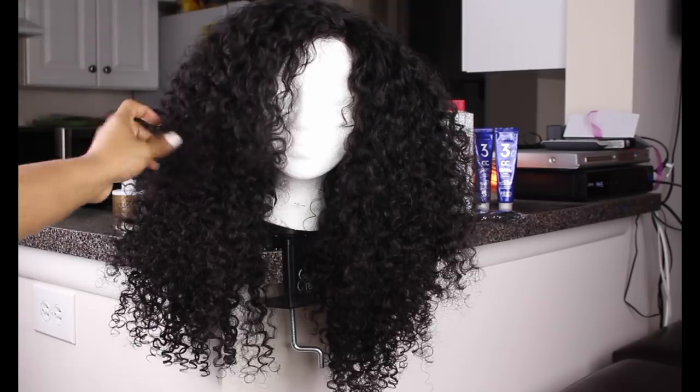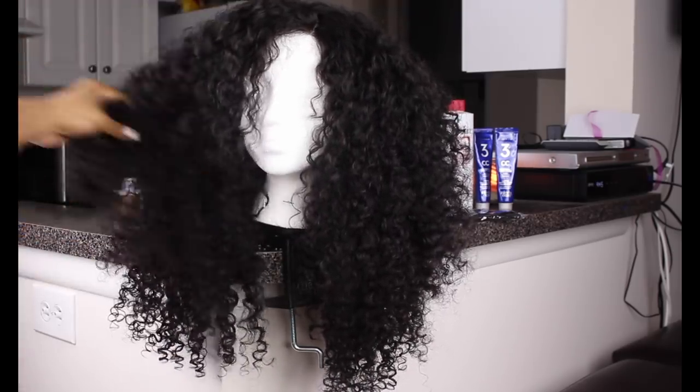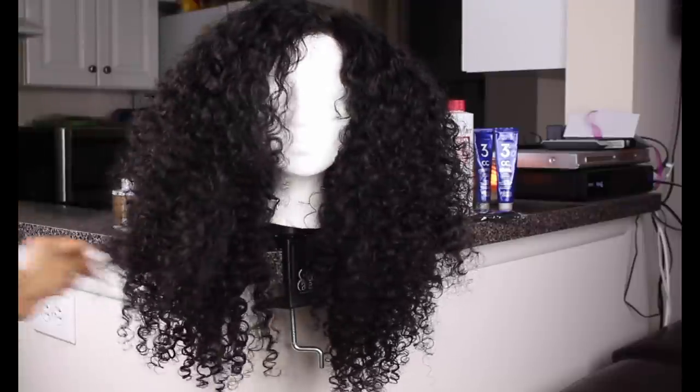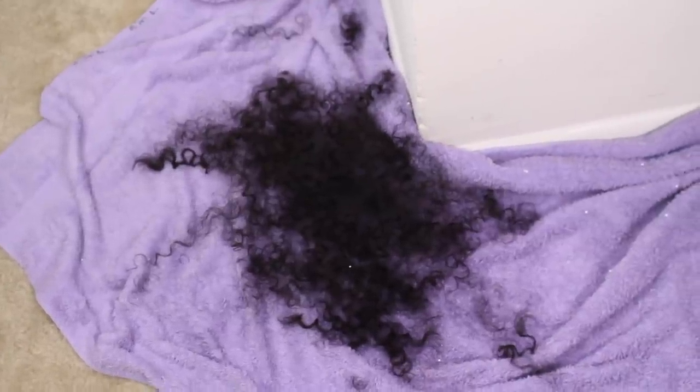So now that we've cut a number of layers in this unit, it's looking so much better than it did before. It has so much more volume and personality and I am just in love with it. And this is the amount of hair that I ended up taking off, which is not a lot at all. So now we're going to go on and play in a little color.